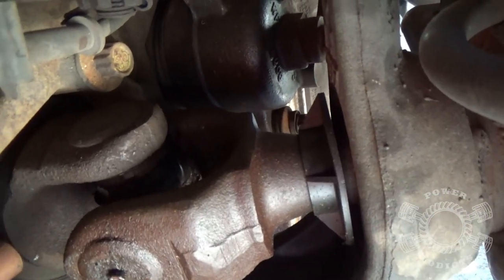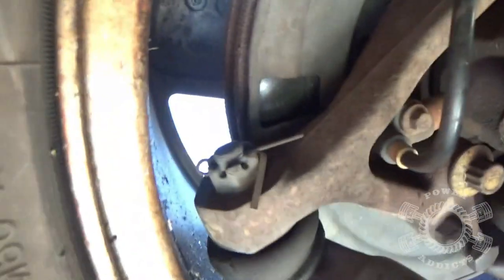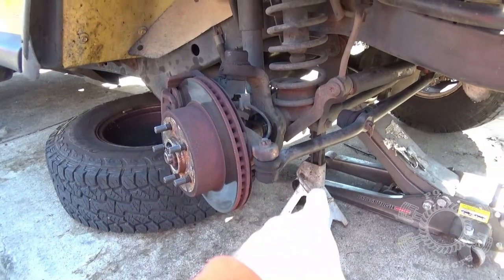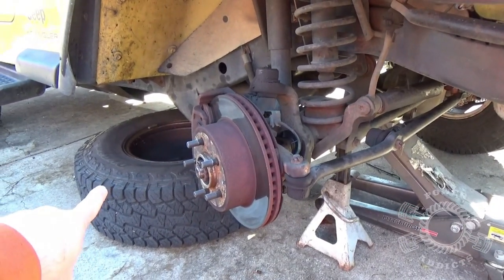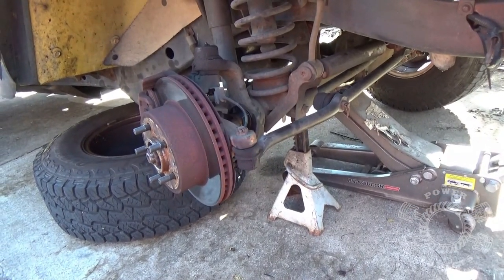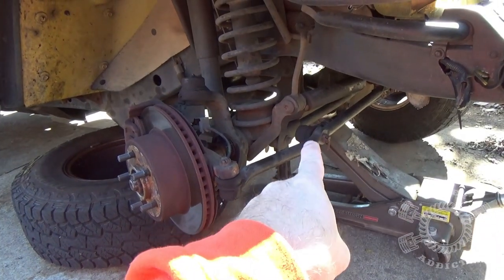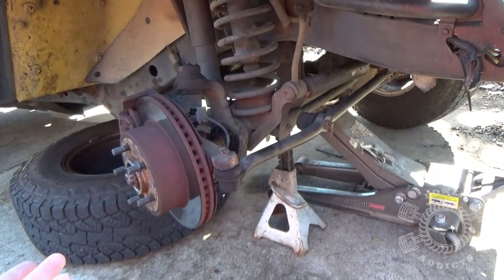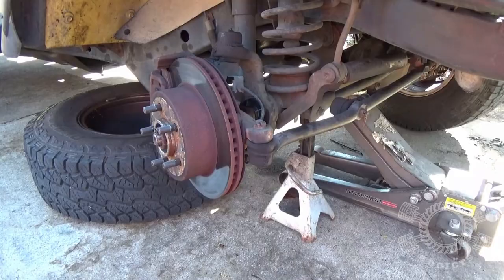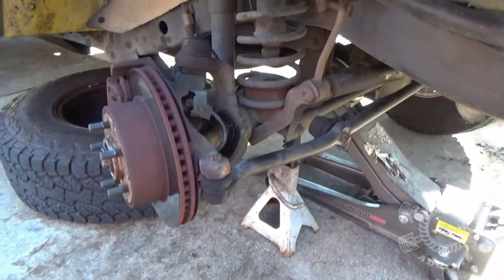First thing we need to do is get that tire off and jack it up safely. Once you're jacked up, I like to stick your tire under the frame just in case something crazy might happen. The jack is still touching the axle with minimal pressure, but you can't be too safe — you want to drive your Jeep again, so you don't want it falling on you.